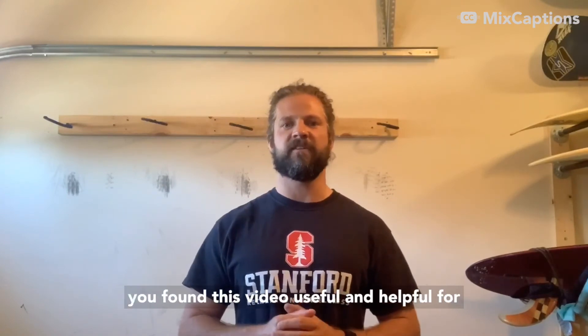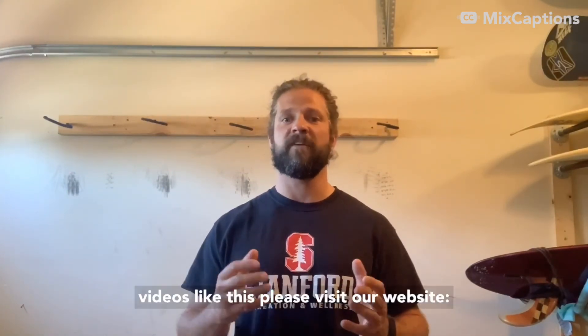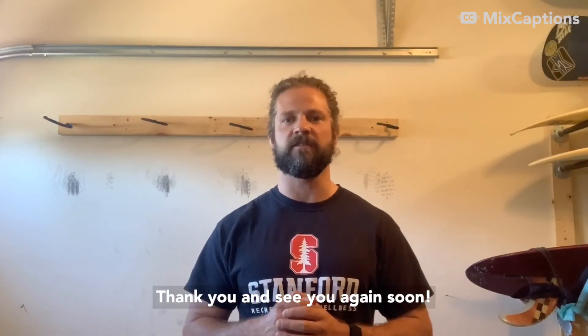I hope that you found this video useful and helpful for your fitness and well-being goals. For more videos like this, please visit our website at rec.samford.edu/virtual-fitness. Thank you and see you again soon.